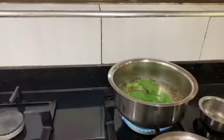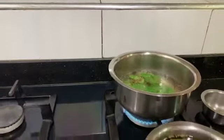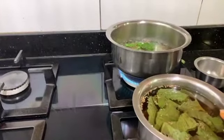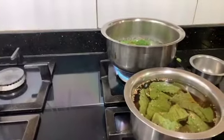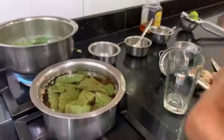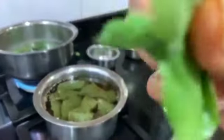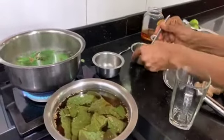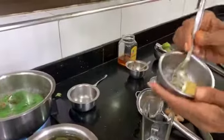If you don't have ajwain leaves it's fine, but they also help a lot. This has to really boil — I've already got some boiled here because it has to be reduced to half the quantity. Now regarding tulsi: you never boil tulsi leaves and you never chew tulsi leaves.